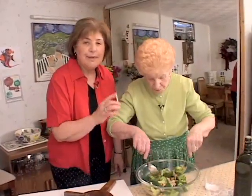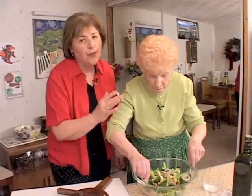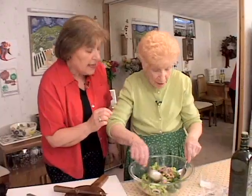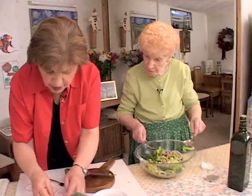It's best to let that marinate. You could make this early in the day. The trick is, remember, you want to put the dressing on while the broccoli is warm. And if you wanted to give it additional heat, you could add some hot red pepper flakes. That would be good with it as well. I'm going to add just a little bit more onion because I think it needs a little bit more color.